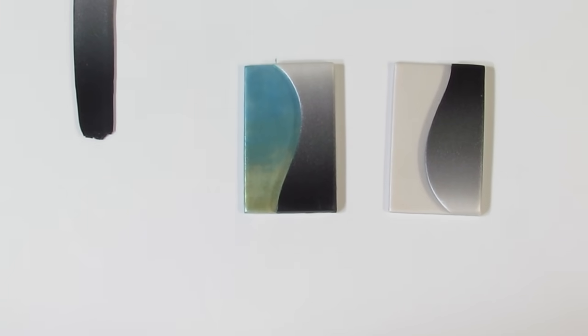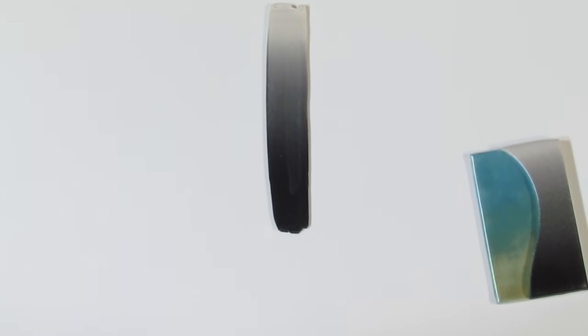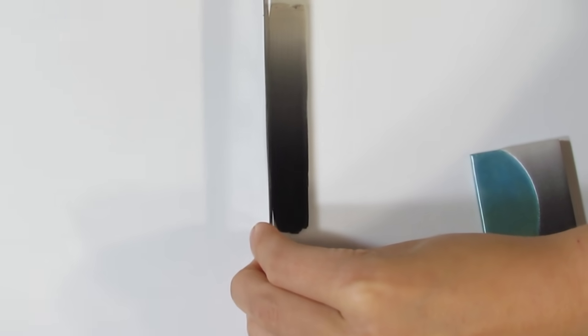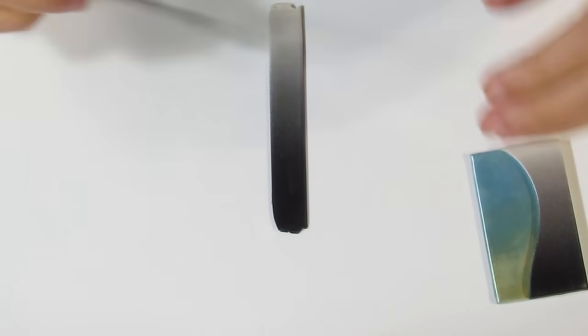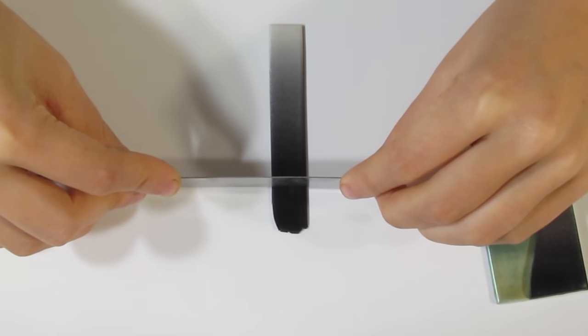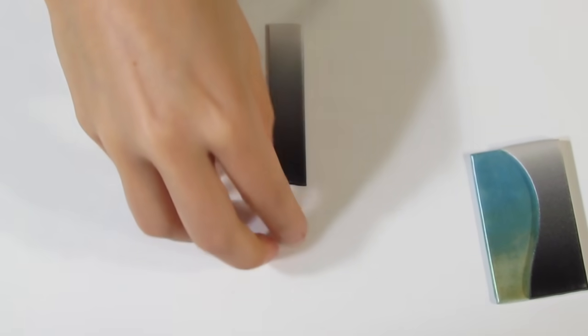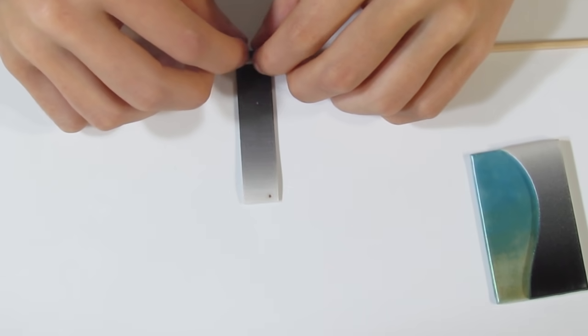Now the next bit is the bail. I've got another piece of that Skinner blend rolled out on my middle setting — a 4 — to thin it out a bit. I'm going to cut away these little edges that don't look so good, then bring over my skewer, flip, and roll this on. It's a little bit difficult because it doesn't like sticking.